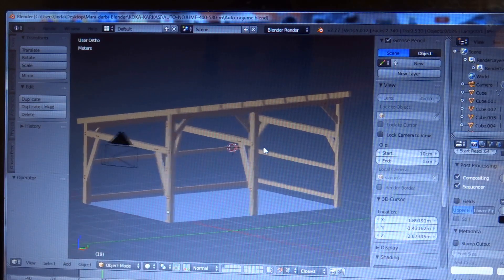Before we go, I would like to explain what is happening in our workshop before we set up the timber frame. First of all, when we have an idea of what we want to build, we make a three-dimensional model in the software.